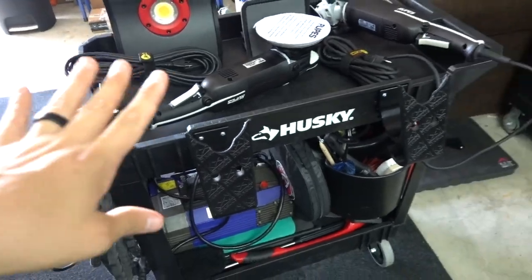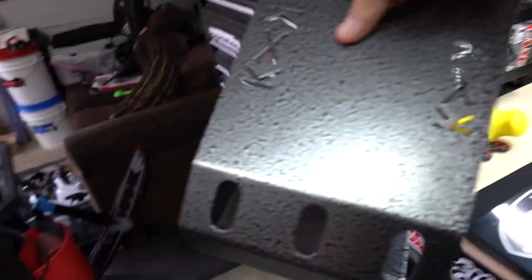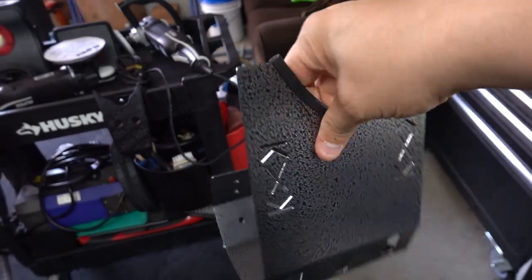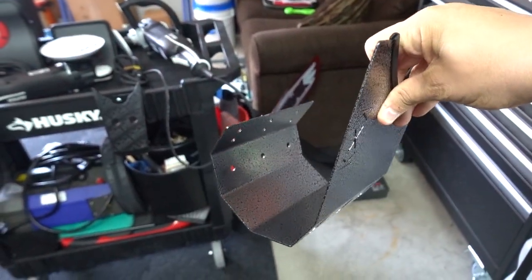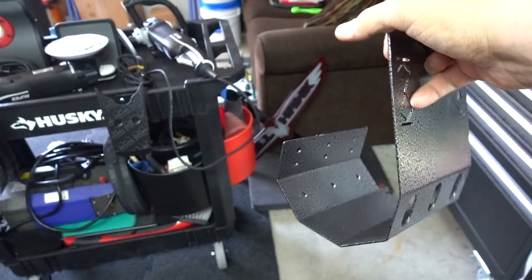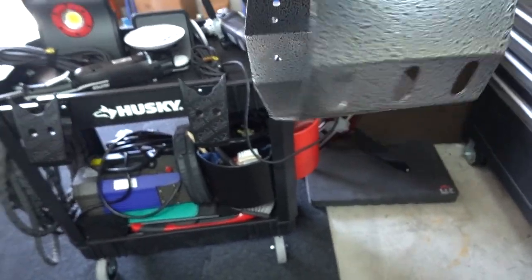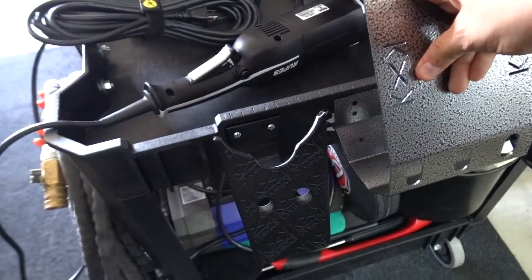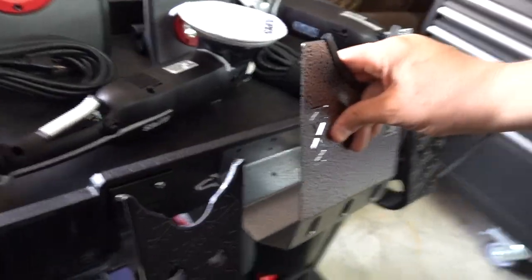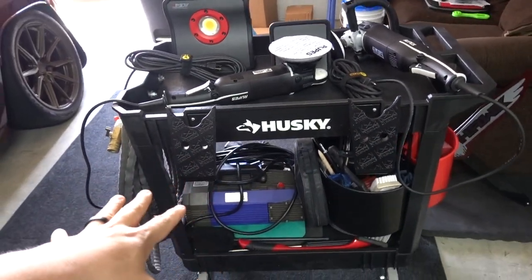So I started digging around and found two options. I originally bought from this same company — it would hold one polisher here and one there, a little mini or whatever — but the thing is I didn't love how high it would sit. Of course, after I dropped 60 or 70 dollars on those two, they came out with something new.